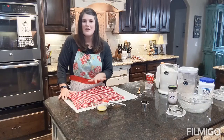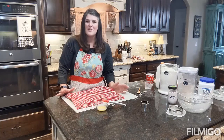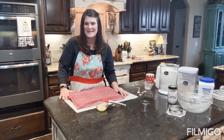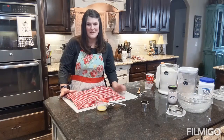Thank you guys so much for joining me today. If you make biscuits at home, comment below and hit the thumbs up. I'd love to know if you do something different, change something, or use different products. Biscuits have always intimidated me, so I'm curious to hear how you make yours. Thanks again for joining the Faithful Farmer Mama — I look forward to seeing you next week.